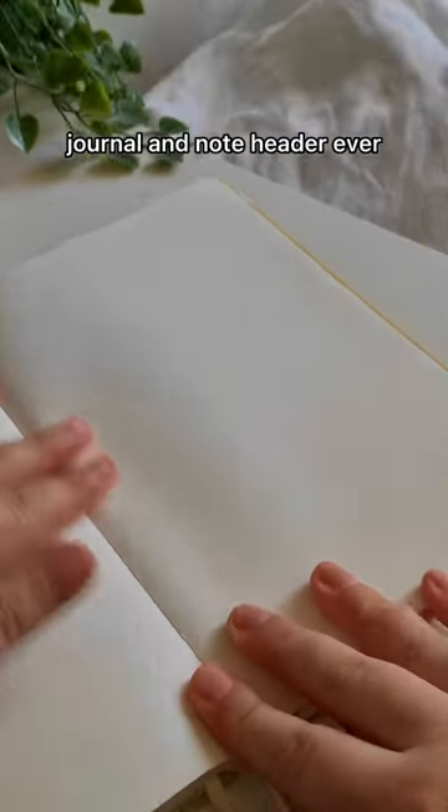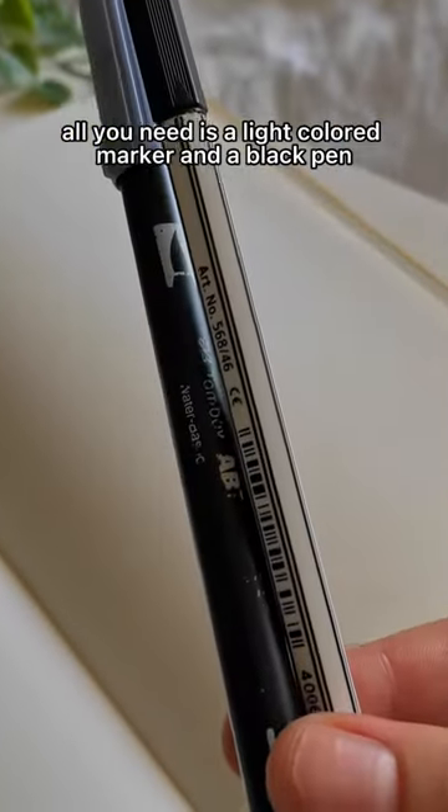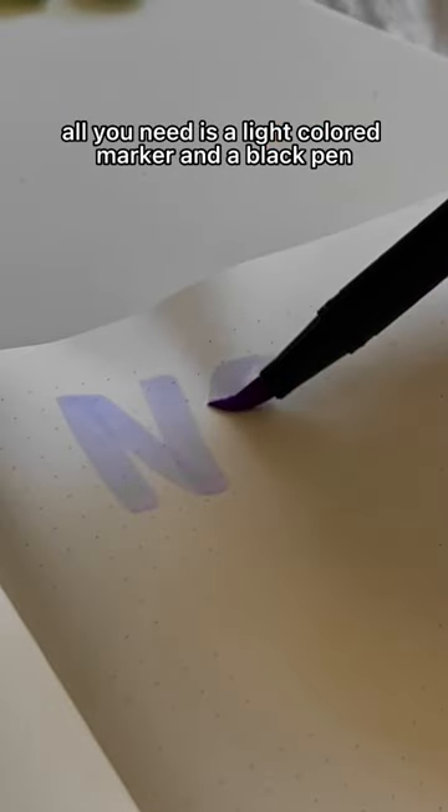This might be the easiest bullet journal and note header ever. All you need is a light colored marker and a black pen.